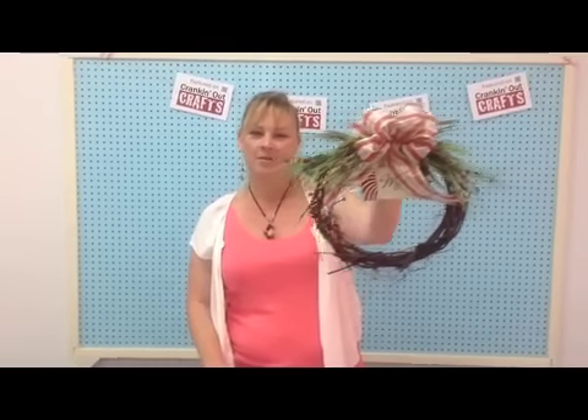And voila! A great, simple, easy wreath for your door for this holiday season.